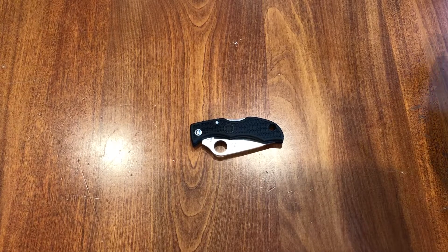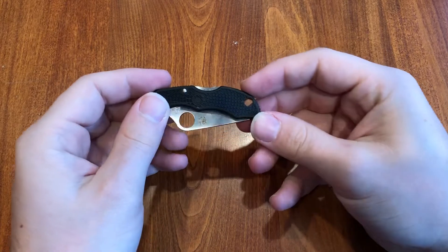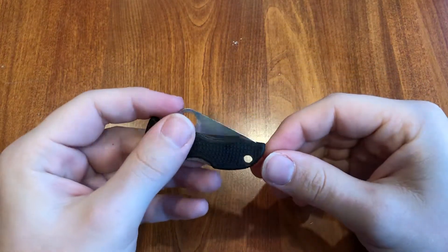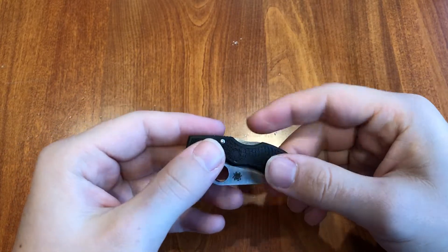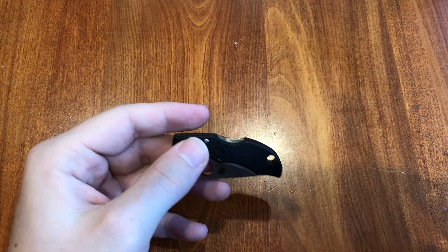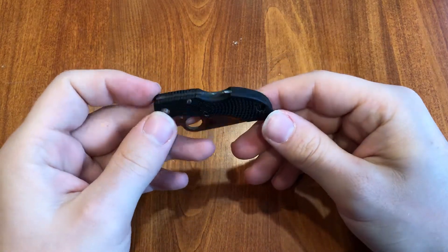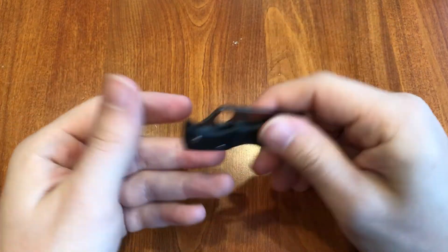Hey everybody, how's it going? Today we got a quick review for the Spyderco Ladybug. This knife is tiny — it's a keychain knife. Not only does it weigh half an ounce, but the handle length is under two and a half inches. So your keys are gonna be bigger than this.